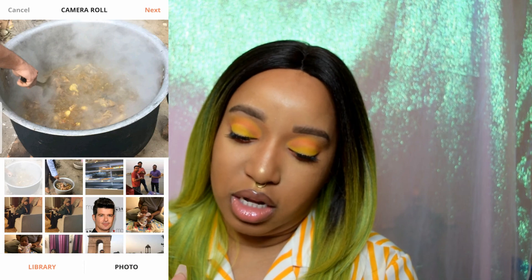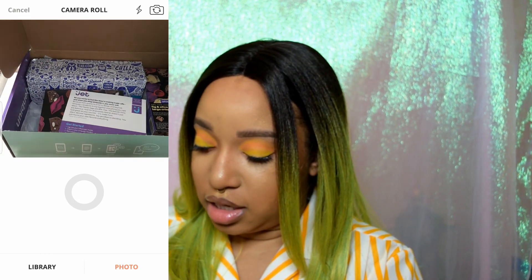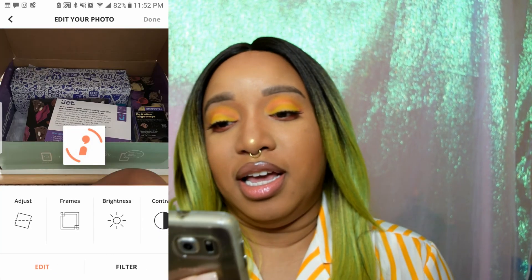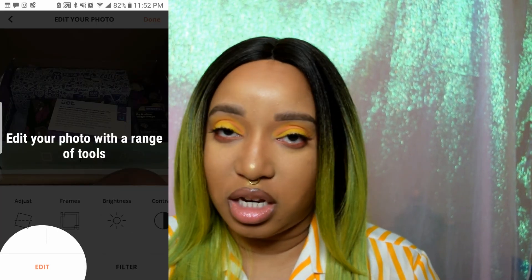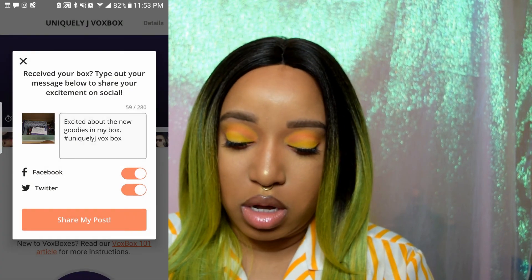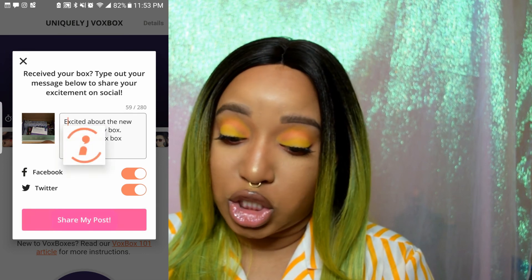I'll do upload a video — let's flip that around and go ahead and snap a photo. There are usually filters and stuff that you can do to edit the picture, but I'm gonna choose not to edit it. I'll just tap done and call it a day just for the sake of the video, and do 'share my post.'